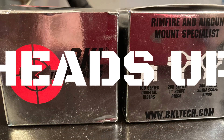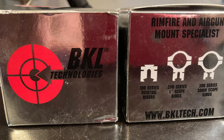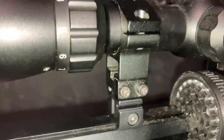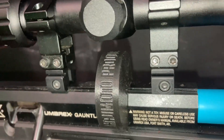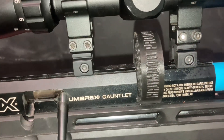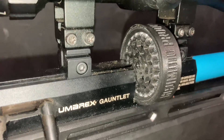Before we go any further, here's a heads up: I had to buy riser mounts — I got them from BKL, and they are for the dovetail which will fit on the Gauntlet. Without the risers, I wasn't able to have the scope and the magazine inserted at the same time, so I did have to send away for some risers. But as you can see, we've now got the clearance needed for the 21-shot magazine.